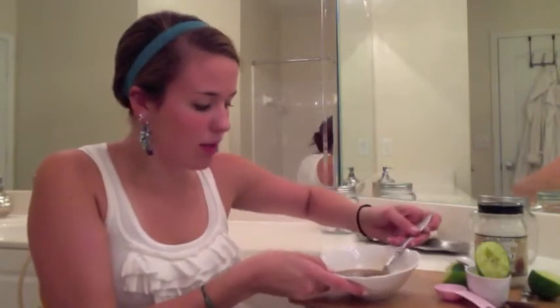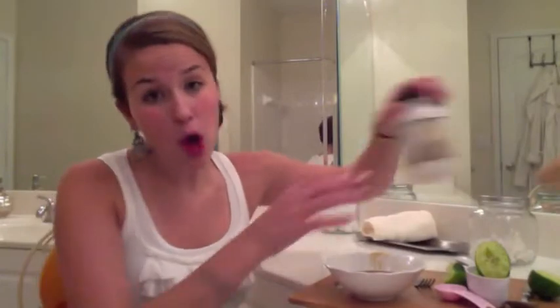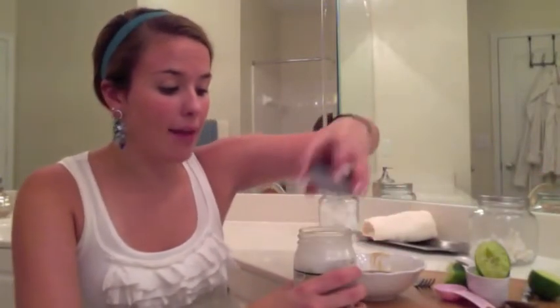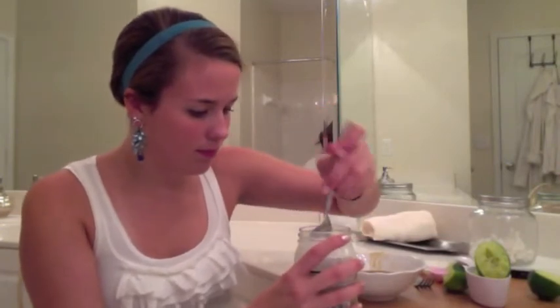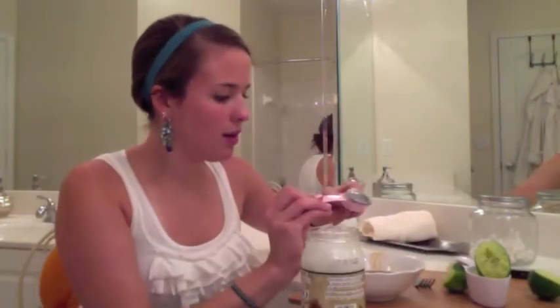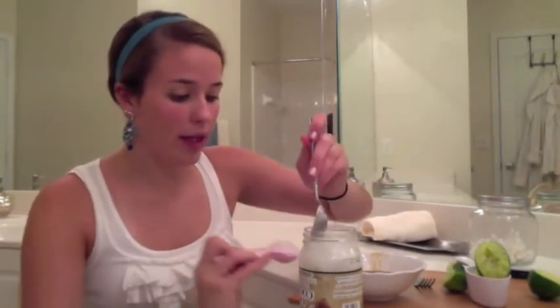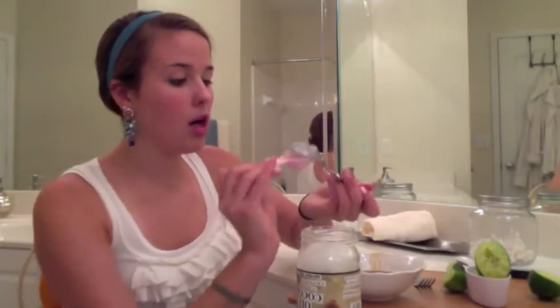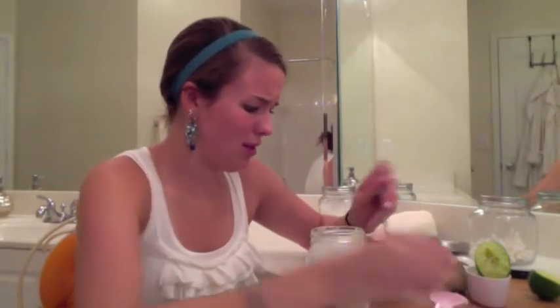I don't know if you guys can see this, but it's really, really runny. So after you have the brown sugar and lime juice mixed up really well, we are going to add in the coconut oil one tablespoon at a time in order to make it a bit thicker, more like a body scrub. Now for those of you who've never used coconut oil before, it's not oily like olive oil — it's a hard oil, almost like Crisco if you've ever used that. But Crisco is uber unhealthy for you, so we don't want to use Crisco here today.